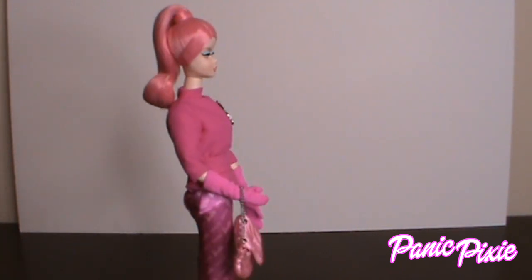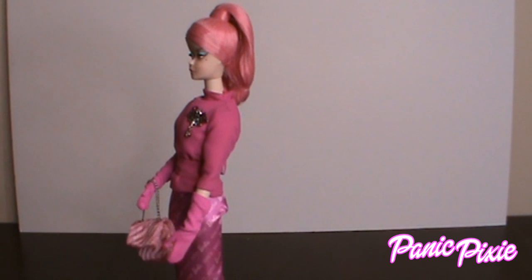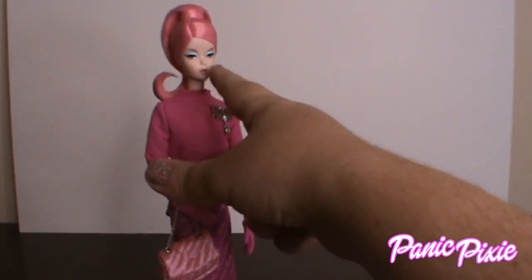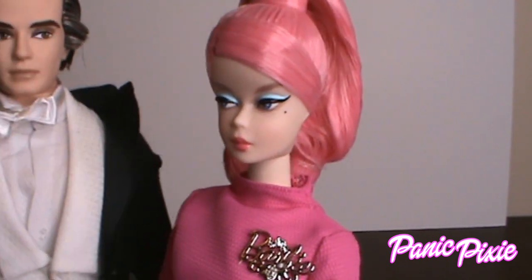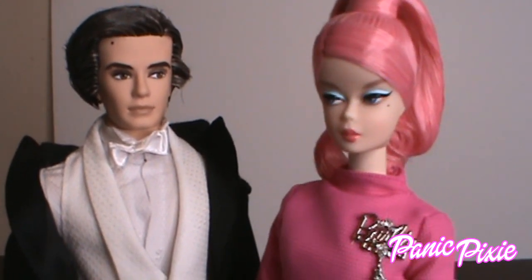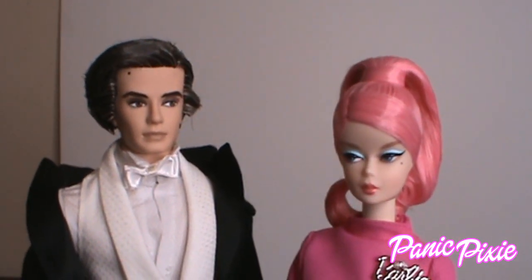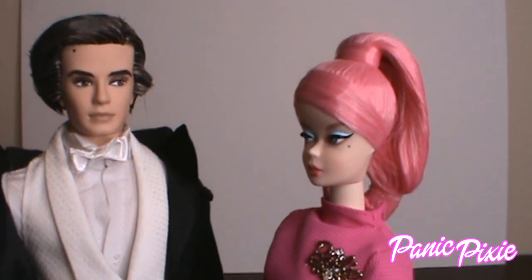I've seen a lot of people on Instagram redress her in blue, navy blue, or black with pink hair — I bet that looks really good. She has a beauty mark, and interestingly our Taylor Tuxedo Ken also has a beauty mark. His stand is so much taller than hers, he just towers over her. But if you bring her stand up to where his is, then they're like normal Barbie-Ken height.